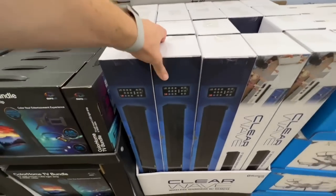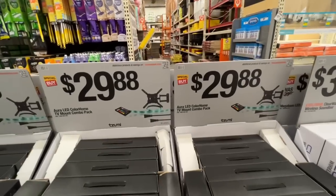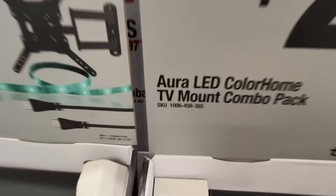$39.88 deal on the Zoomie Clear Wave wireless soundbar — comes with a remote. Also an LED color home TV mount combo pack with a remote LED strip light and mount.